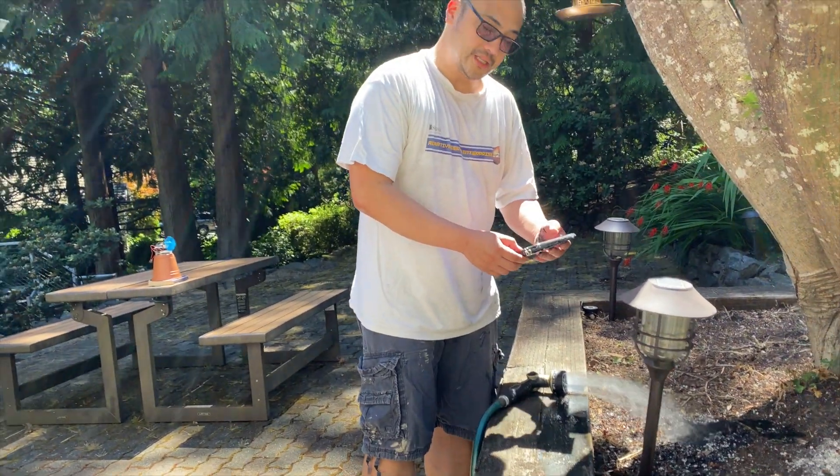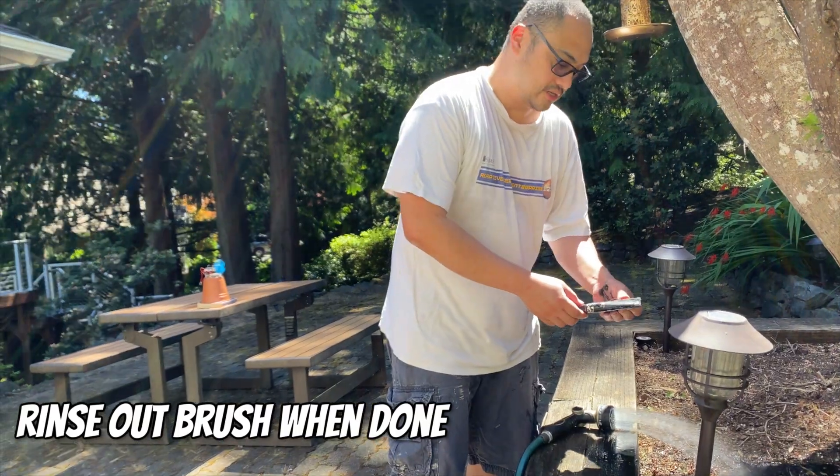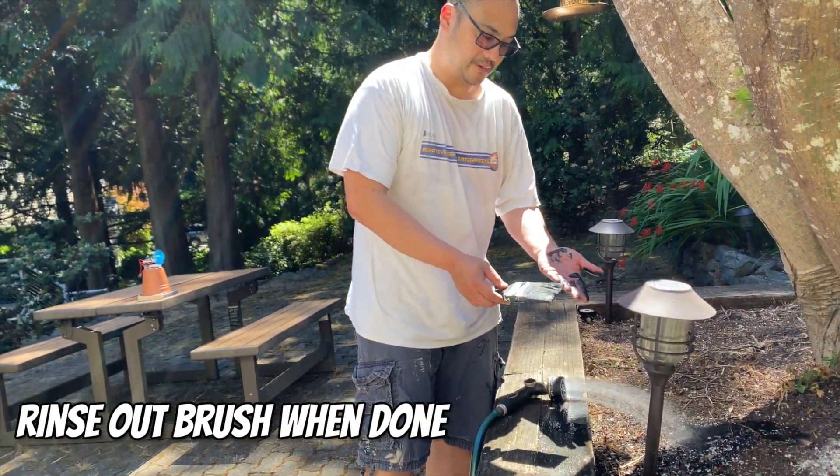As soon as you can when you're done painting, you have to rinse out your brush so that it doesn't get all sticky and gunked up — and also your hands.